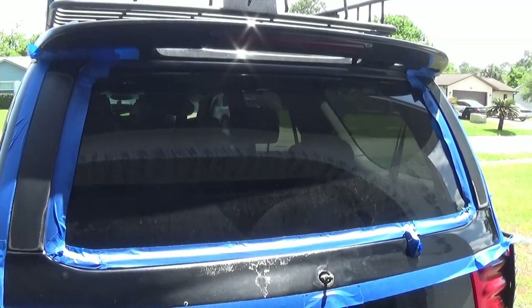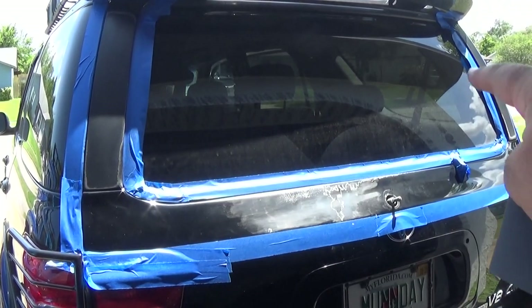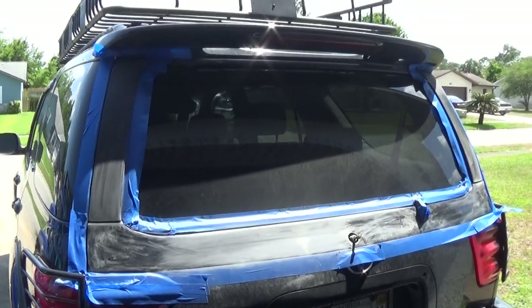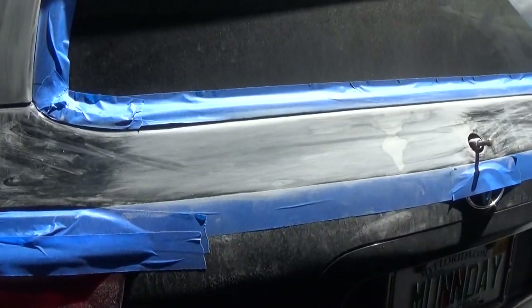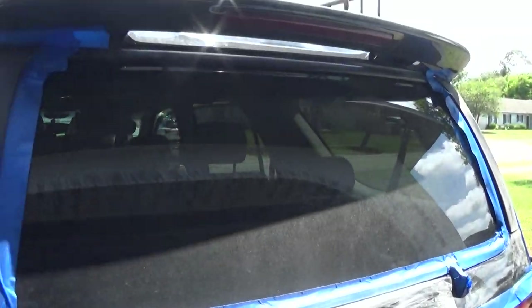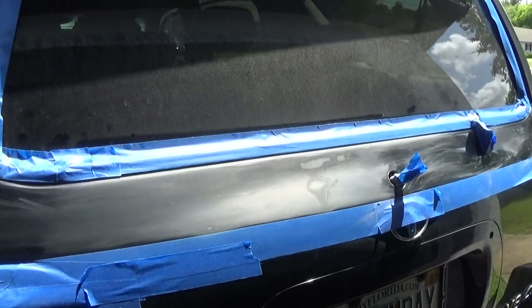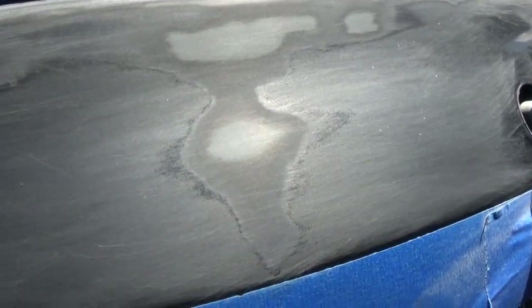Got a lot of stuff taped off. Going to go ahead and start sanding, starting out with my 1500 grit. Got the pillars and the rear hatch all sanded down. Going to go ahead and take my alcohol and clean off all the area that I'm going to be laying down the paint on.